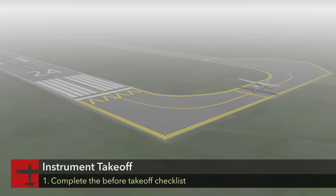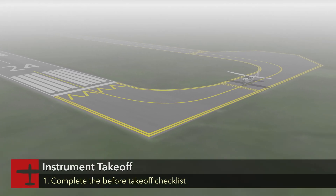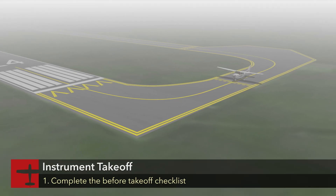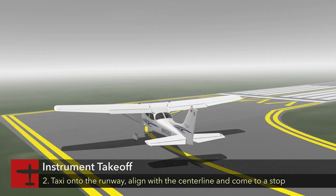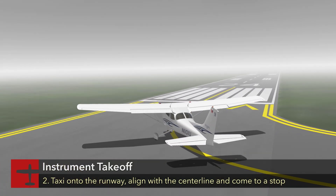First, complete the before takeoff checklist before taxiing onto the active runway. Taxi onto the runway as close to the approach end as possible, aligning the aircraft with the runway centerline.